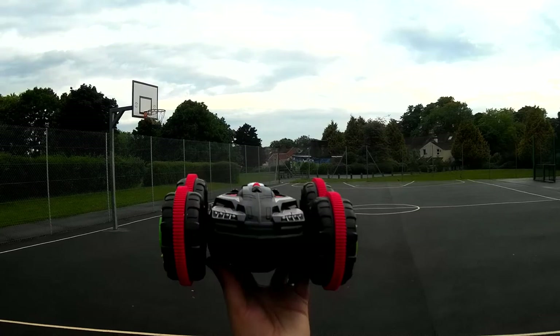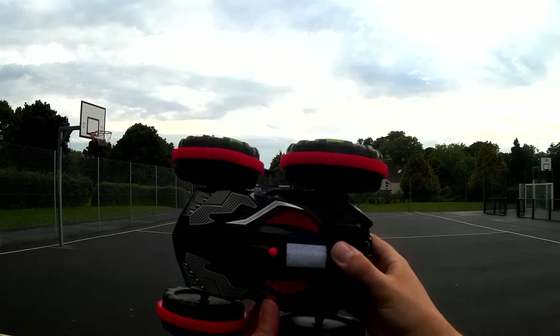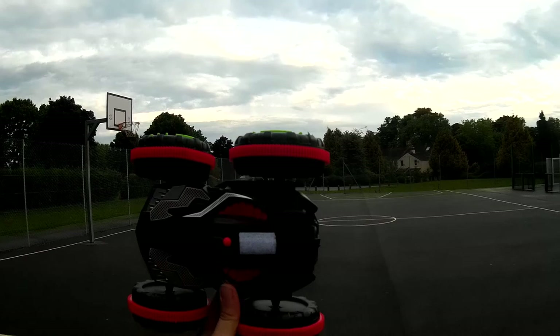Hey folks, JD here. I've been saying it for a while and I'm finally doing it. This is a little beauty — yes, it's not a quadcopter, it is a remote control car. I've started a new segment where we look at remote control cars as well as quadcopters.